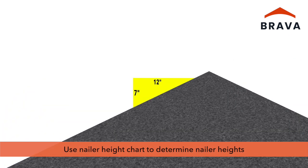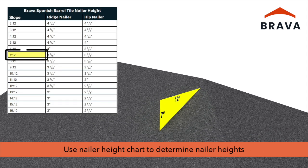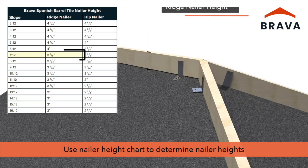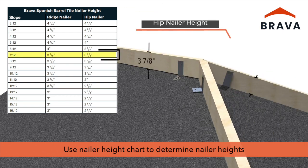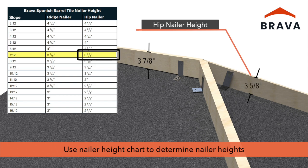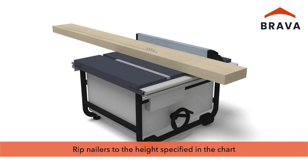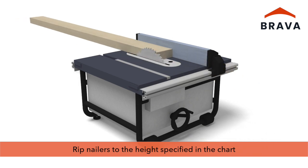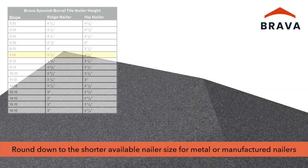For wood nailers, identify the roof slope on the nailer height chart to determine the correct ridge nailer height and hip nailer height. Rip nailers to the height specified in the chart, and miter nailers at intersections for best fastener hold.